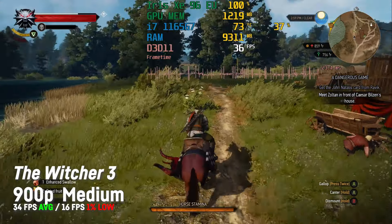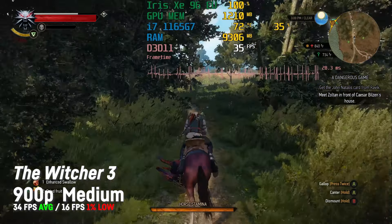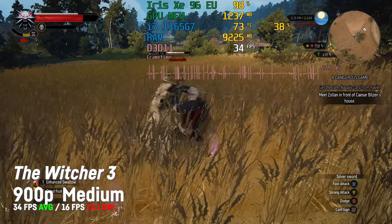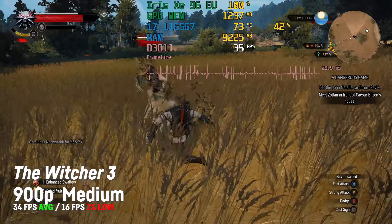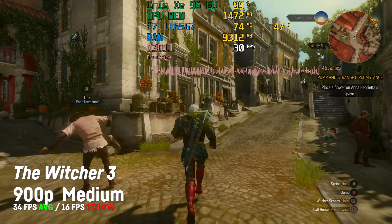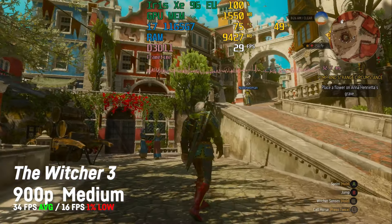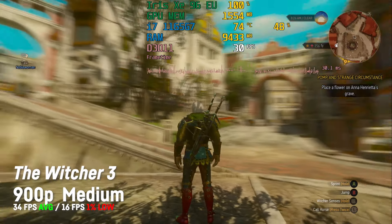The Witcher 3 was a bit disappointing because I was hoping for 30 fps on 1080p with medium settings, but I had to choose 900p with medium settings to achieve an average of 34 fps with a 1% low of 16 fps. Once more, the frame time seemed to be all over the place, making the gameplay a bit juddery sometimes.